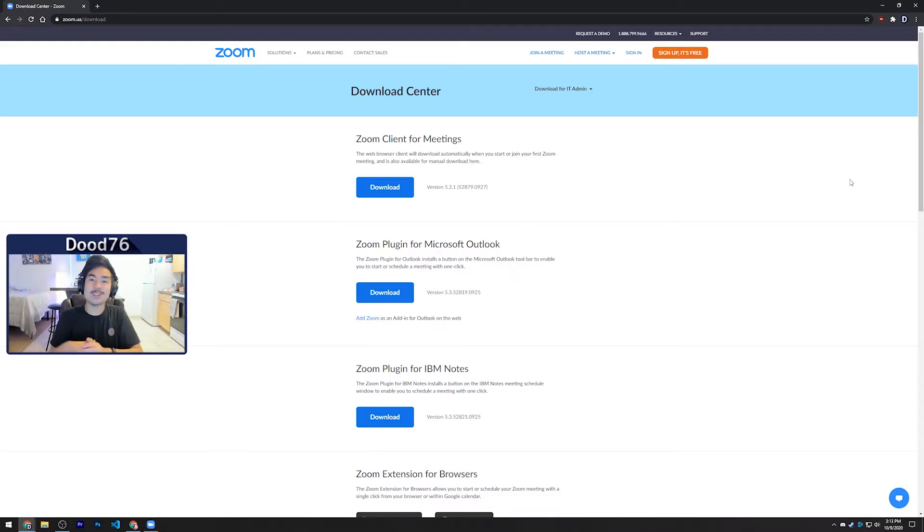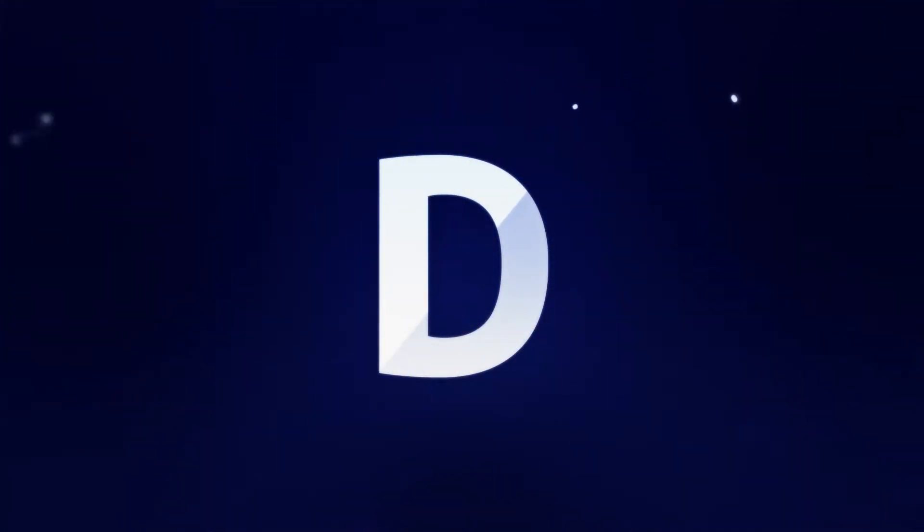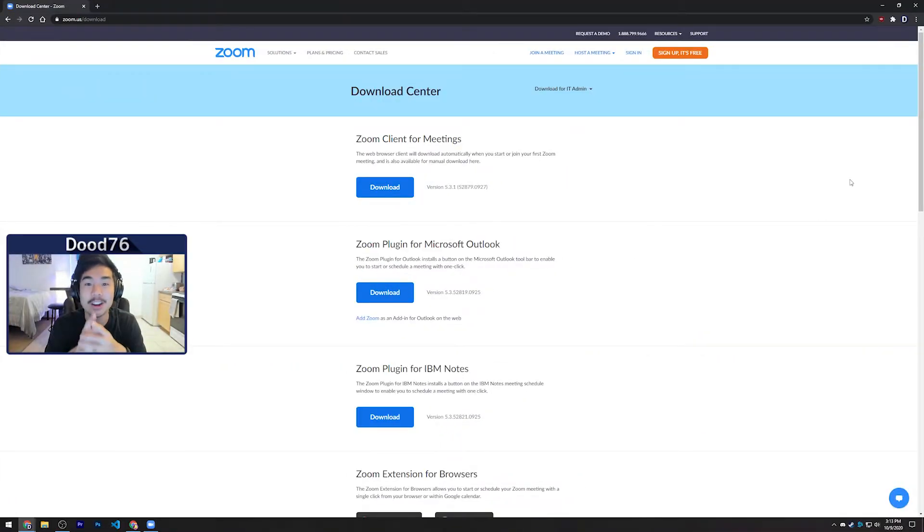All right, what is going on, and welcome to a video on how to get the best quality on your Zoom calls. I know a lot of you guys out there must be using Zoom for school or work, whatever the case may be. I'm going to teach you how to get the best video quality and audio quality with the equipment you already have, if you don't want to upgrade your equipment.